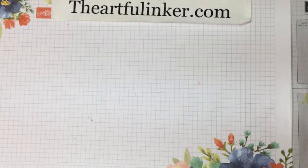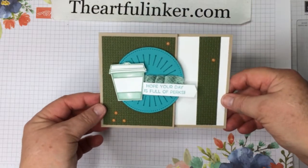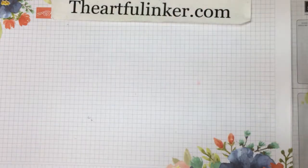Hi, this is Sarah Levin, the Artful Inker. I'm an independent Stampin' Up! demonstrator, and today I'm here to share this cute, quick and easy gift card holder with you. So let's get started.